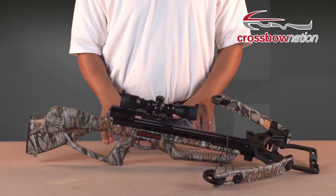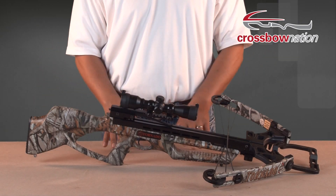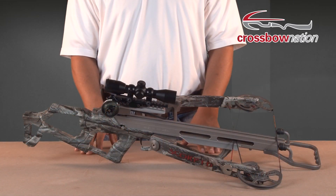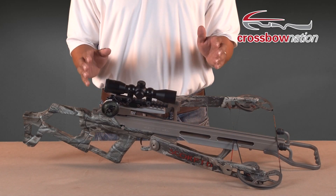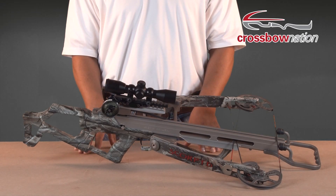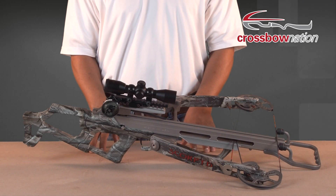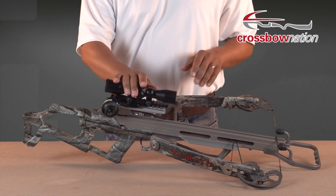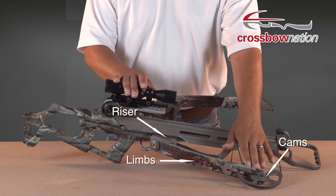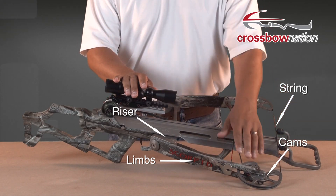This allows the bow string to travel a longer distance without extending the overall length of the crossbow. Here we have a reverse draw crossbow by Scorpyd Crossbows. Reverse draw crossbow technology looks a lot different from the other two types of compound bow technology we just went over. However, the mechanics work pretty much in the same way. With a reverse draw crossbow, you still have two limbs connected to a riser, two cams connected to the ends of the limbs, a string, and two cables.